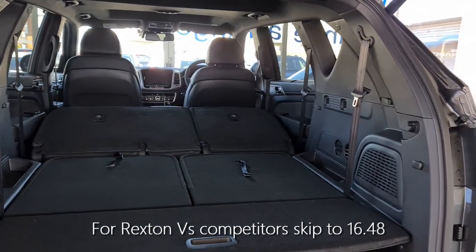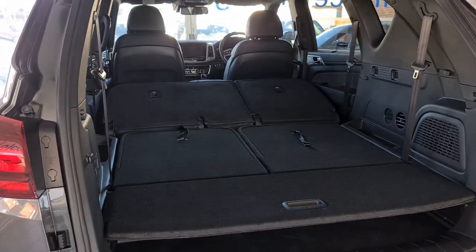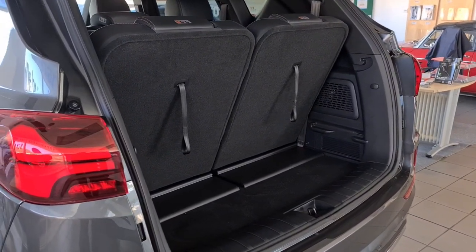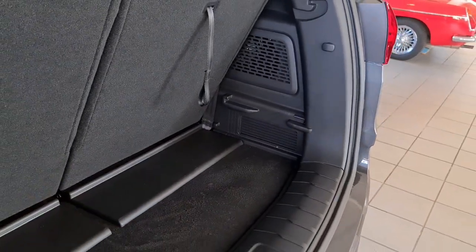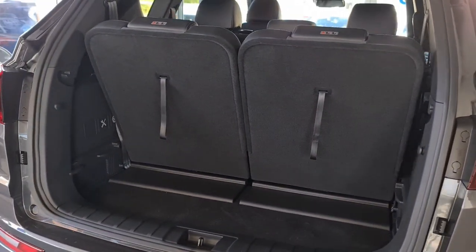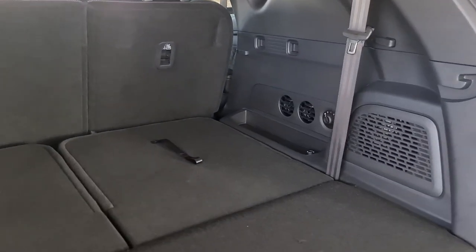The last thing to show is the boot with all seven seats in the upright position — giving the least amount of boot space. At the bottom you've probably got about 45 centimetres of depth from the backrest to the seat; you could probably fit three or four soft bags or a small case. It's comparable with other models in the class, if not a little larger — definitely a usable space when those seats are upright.